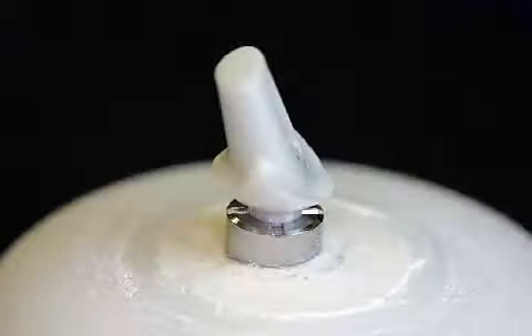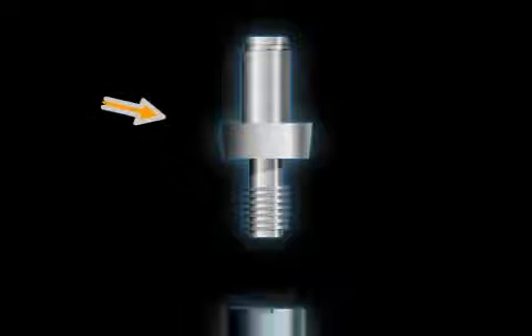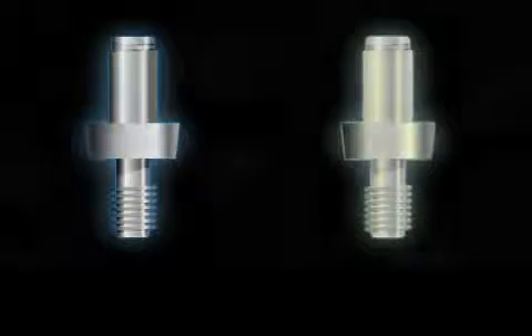Abutments are small implant attachments that serve as connectors between the implant and the crown. Abutments can be made from titanium or ceramic.